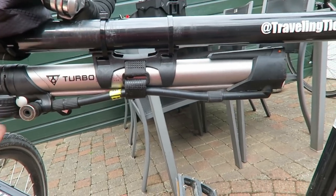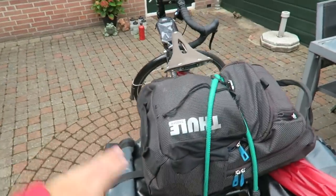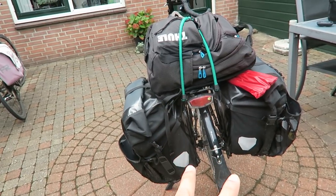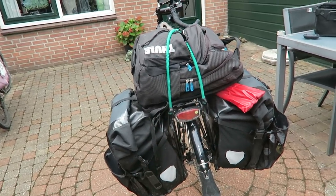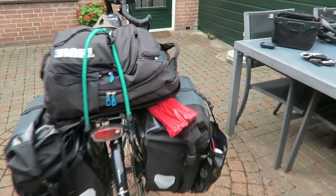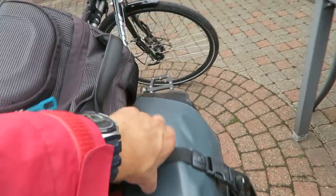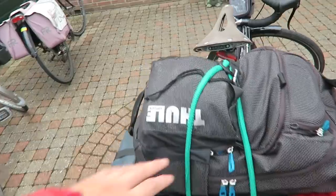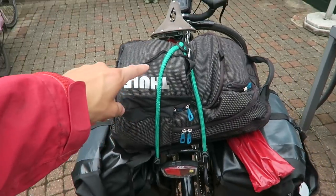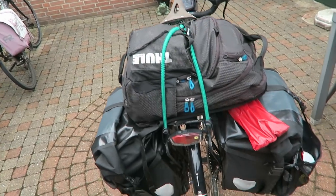Let's quickly go to the back. This has been my setup: two very large Ortlieb panniers — the Ortlieb Back-Roller Pro ones, the largest they make. They were a bit expensive. These are my tent poles; they don't really fit in any of the bags so I just strap them on the top mount. On top with a bungee cord is my rucksack, which has all my electronics and a couple of clothes. Let's take everything off and bring it inside.